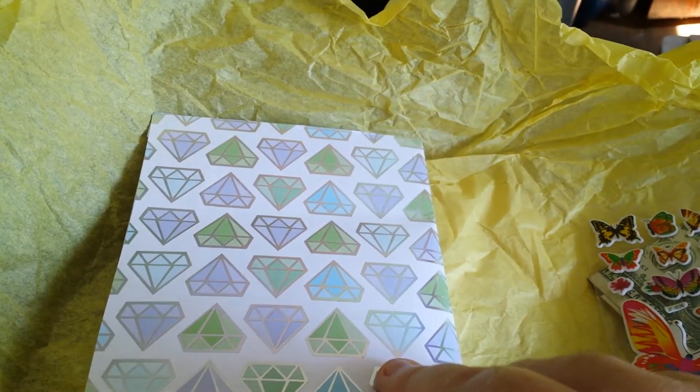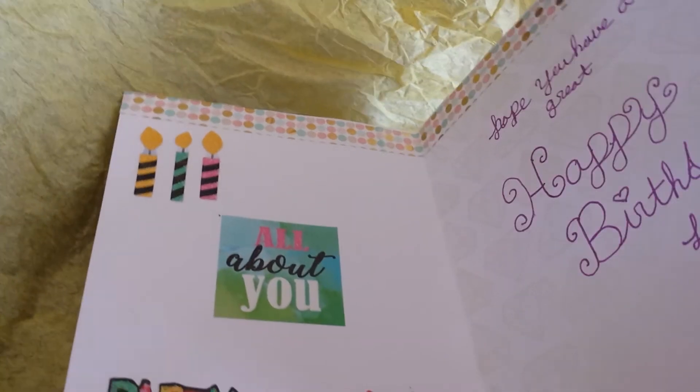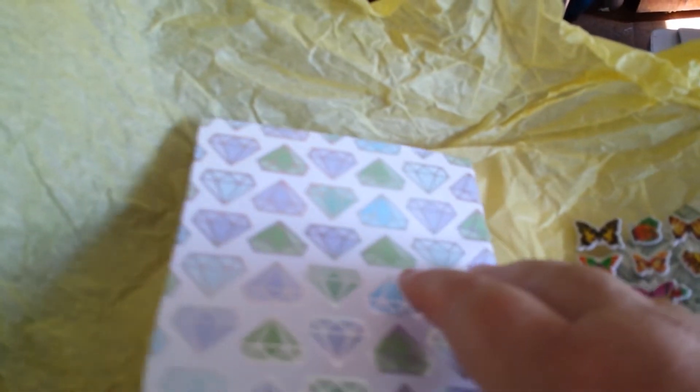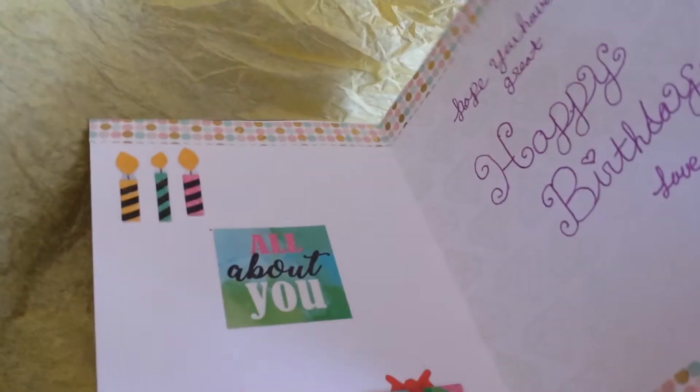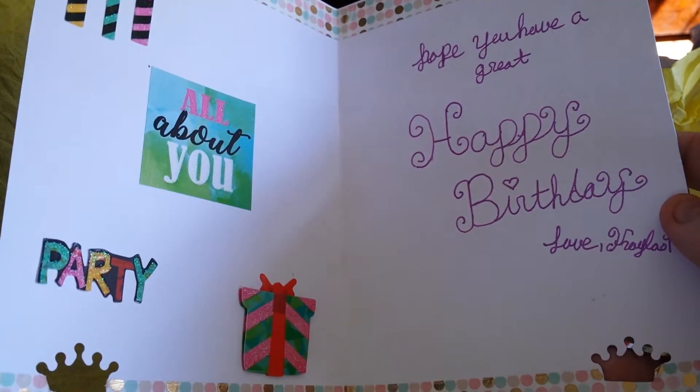Isn't that cute? I even looked on the back like it was going to have something — I don't know why I do that. Because some cards, you know, they always have something on the back. I thought, well, maybe she could have. But isn't that cute? That is so adorable. Yay, here comes the mail person. I love it.